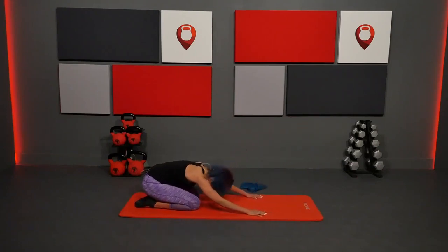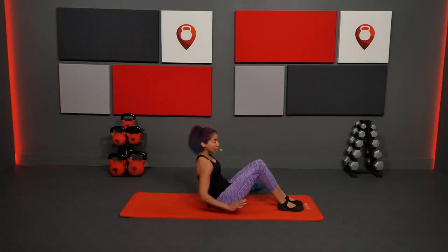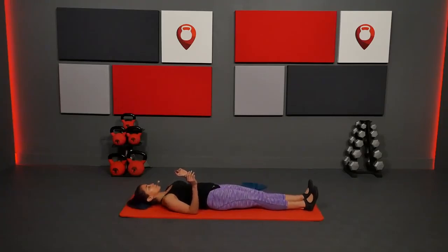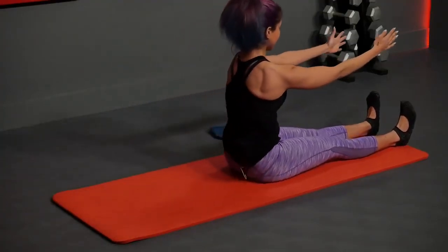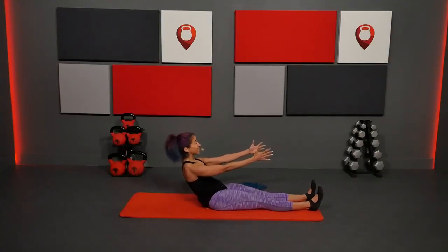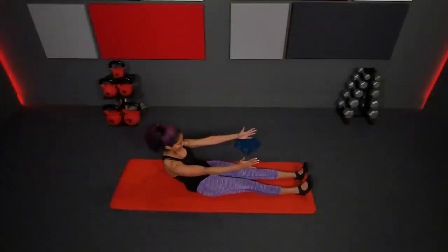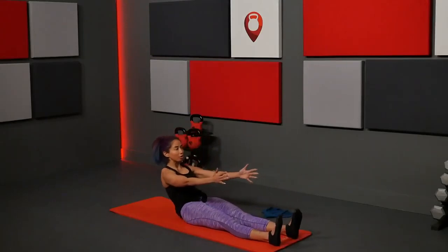Come back to your knees, sit back on your heels. Then come onto your back again. Lying all the way down, we're going into our roll up — legs straighten out, core work and getting movement through the spine. Arms come up, flex your feet, inhale, exhale chin to chest, slowly roll yourself all the way up, reach up and over towards those toes, lengthen forward, then restack the spine, articulating all the way back down. Avoid throwing yourself — go slow.